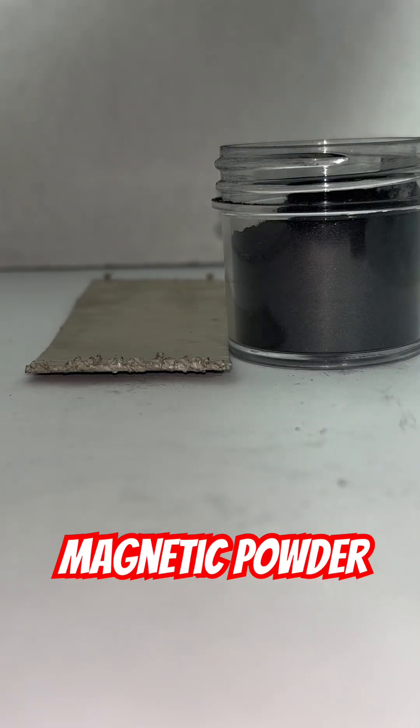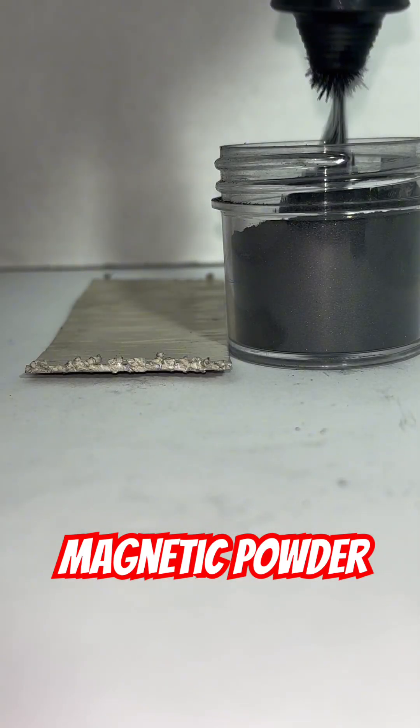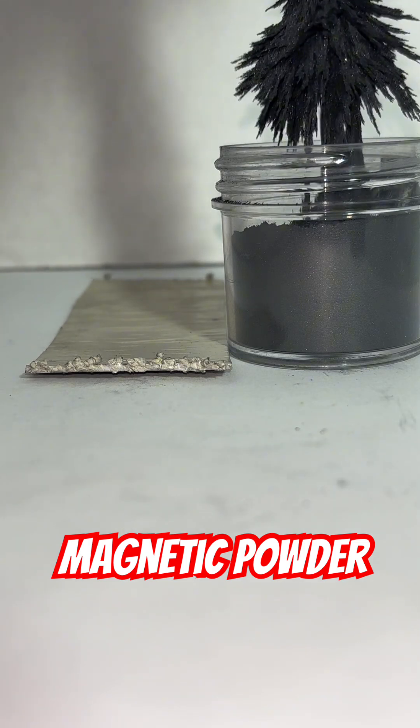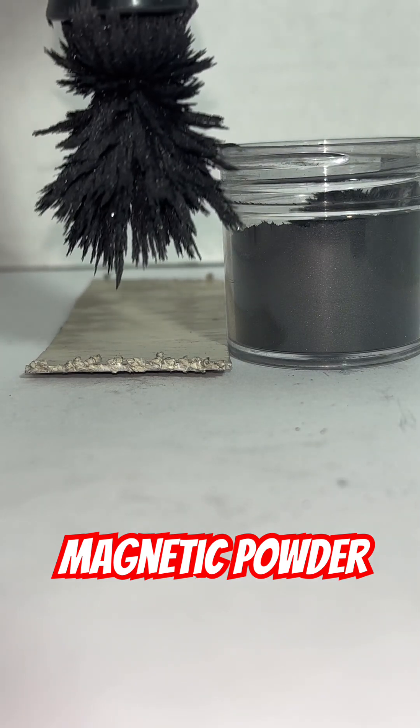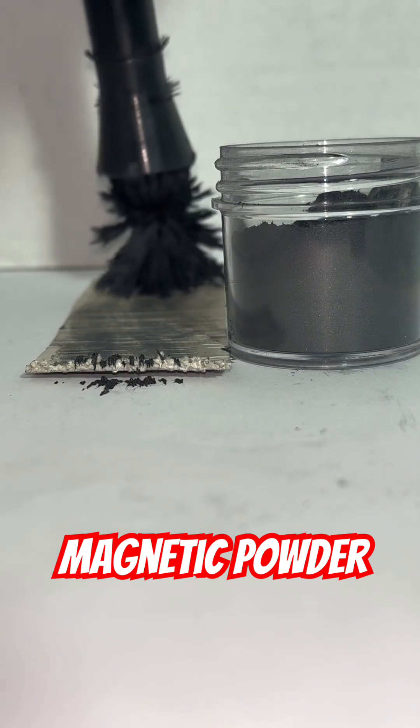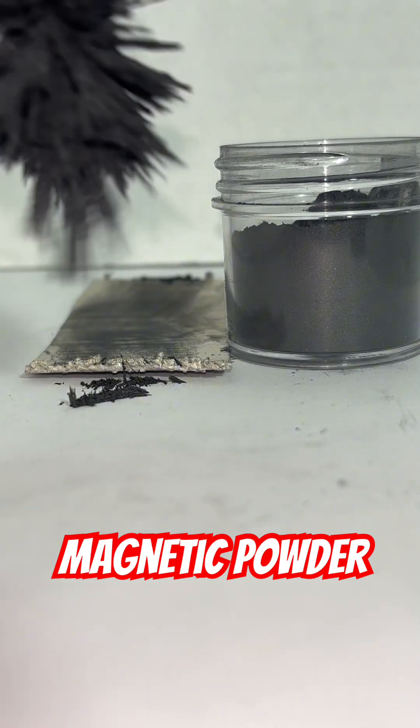I'm going to talk about magnetic powder while I do a cool shot here. Magnetic powder works really great on textured surfaces — non-porous textured surfaces. You can also use it on flat surfaces, but I like it on the textured surface here.